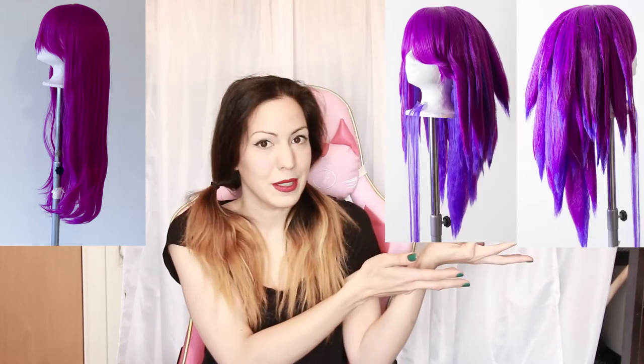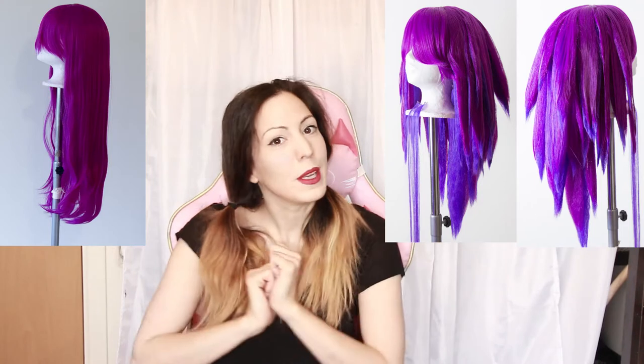Hi everyone, it's Cassio again. In this video I will show you how you can make your wig thicker than how it looks originally. It's a very handy technique and very simple. You don't need any extra special tool like the crimping iron. You can see here the wig on the wig head before, and then you can see here after. This is what we're going to make today.